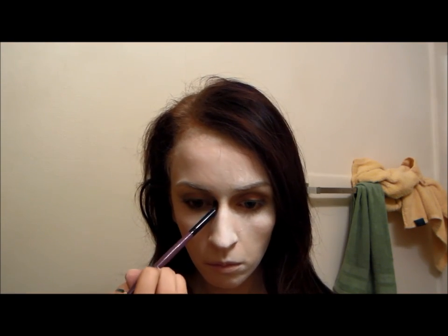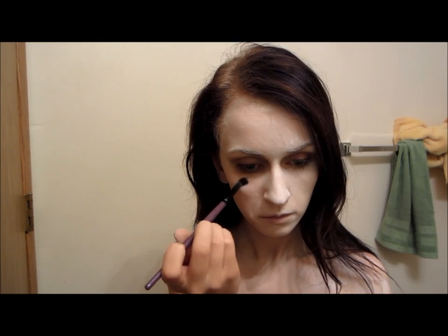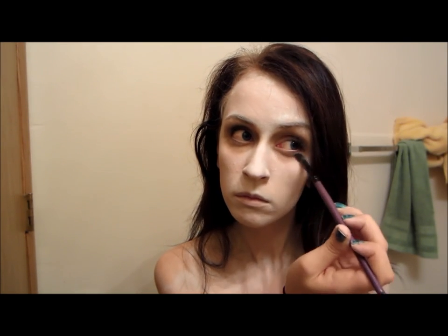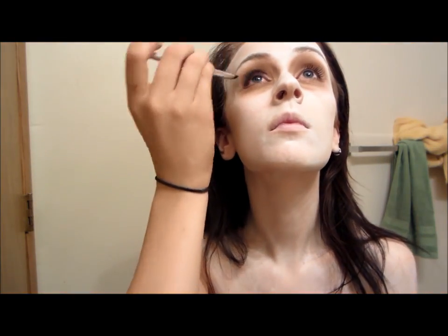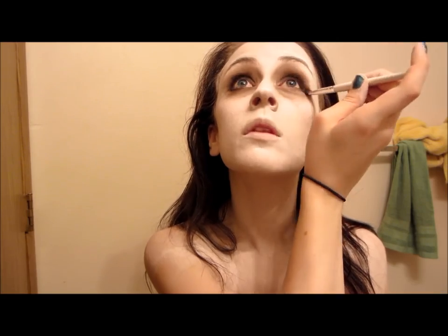Now taking a matte brown shade from my BH88 Color Cosmetics Palette, I'm just going to apply that on my crease and bring it towards the bridge of my nose a little bit, just to create a sunken eye look. And you can build the color as you need to. I'm also dragging that under my lower lash line and down a little bit further so it looks like I have dark circles under my eyes. Then I'm going to take a darker brown shade and pat that all over my lids, also dragging it underneath my lower lash line as well. Then I'm going to do that to my other lid, and after that just blend the two colors together with a fluffy brush.